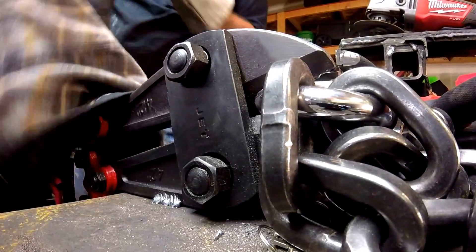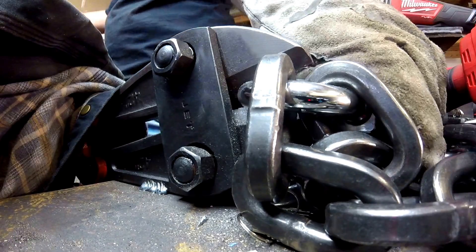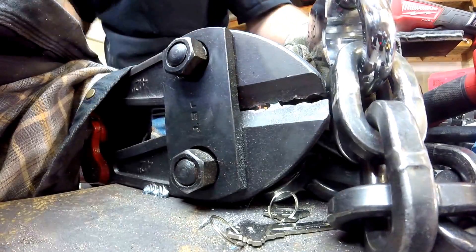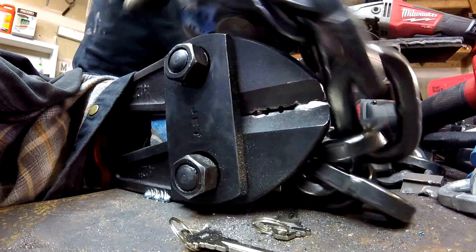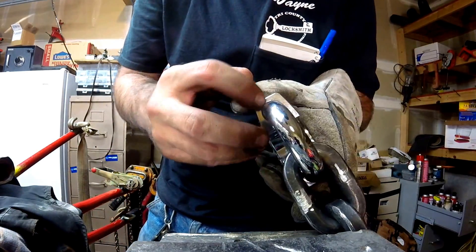Look at it — I'm literally bending the handles. Did it crack it? Holy smokes, it may have cracked it. See, that's why we need that shackle shroud. Yep, that's a crack, my friends.